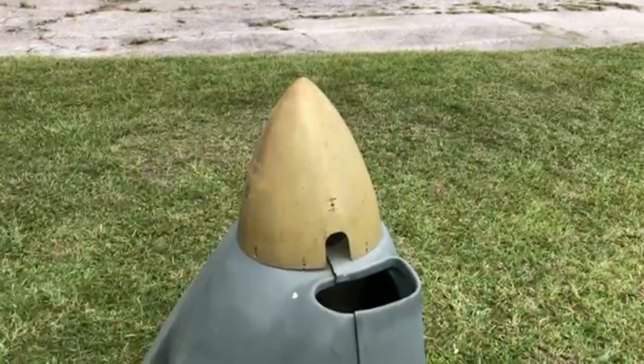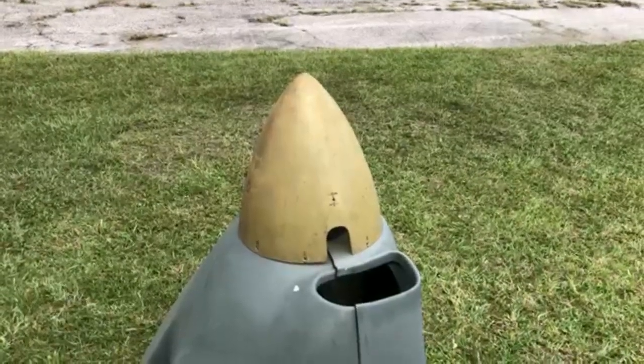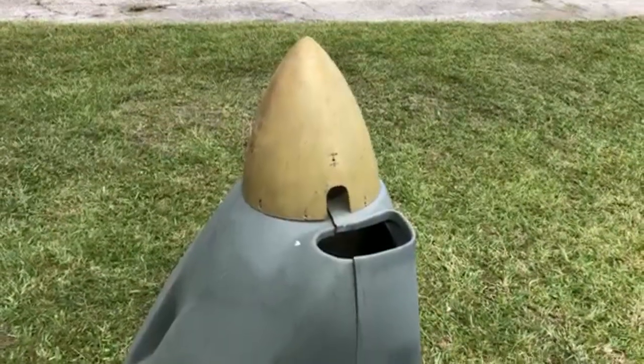Welcome back. William Wynn, FlyCorvair.com. Today, a special look at a one-of-a-kind cowling.